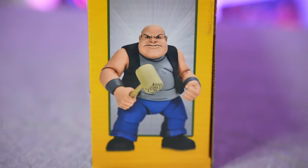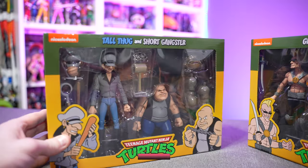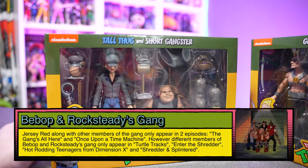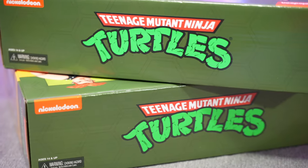Now Tall Thug and Short Gangster's names on the cartoon were Dopey and Dumbo, and I'm sure for legal reasons they can't call them that — they'd get a sternly worded letter from Mickey Mouse and company. So hence we got Tall Thug and Short Gangster. Each one of these two-packs was $59.99, so keep that in mind — $60 for the two-pack.